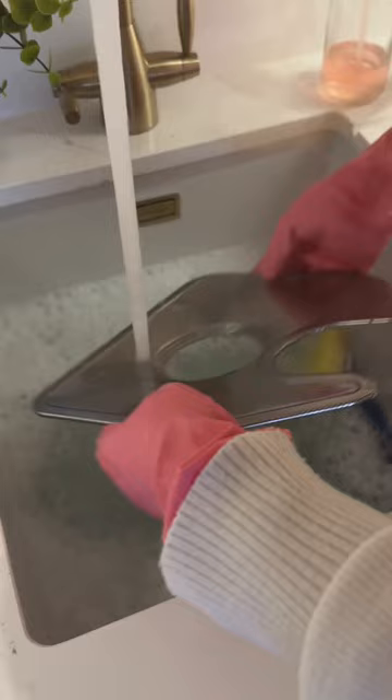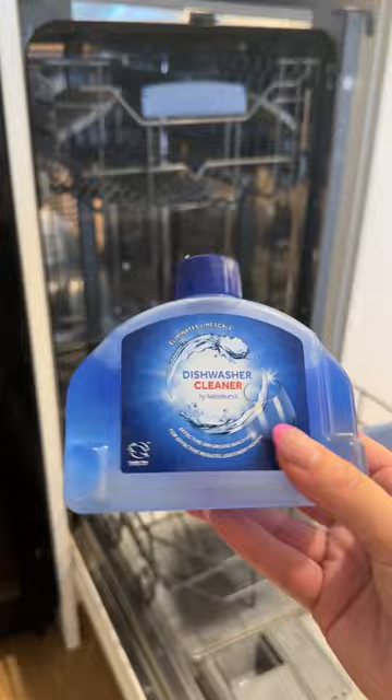I'm giving the filter a really good clean and getting rid of all the little food bits left in it. Then I'm going to chuck in the Sainsbury's dishwasher cleaner that I got the other day, stick it on the most intensive wash, and sit and pray.